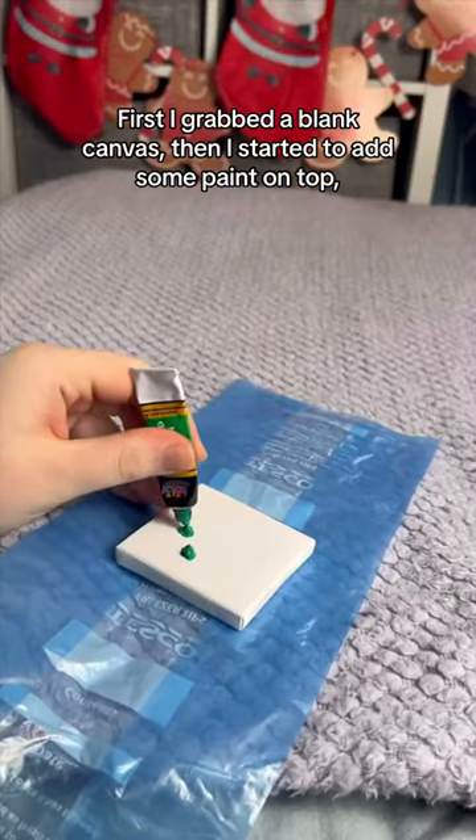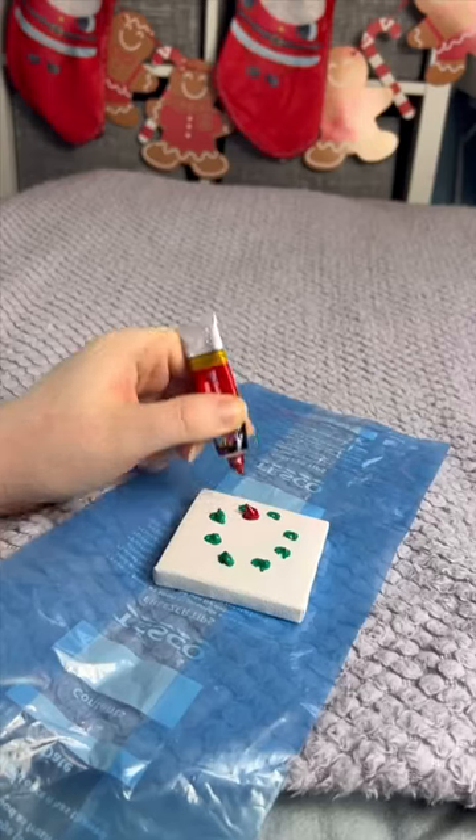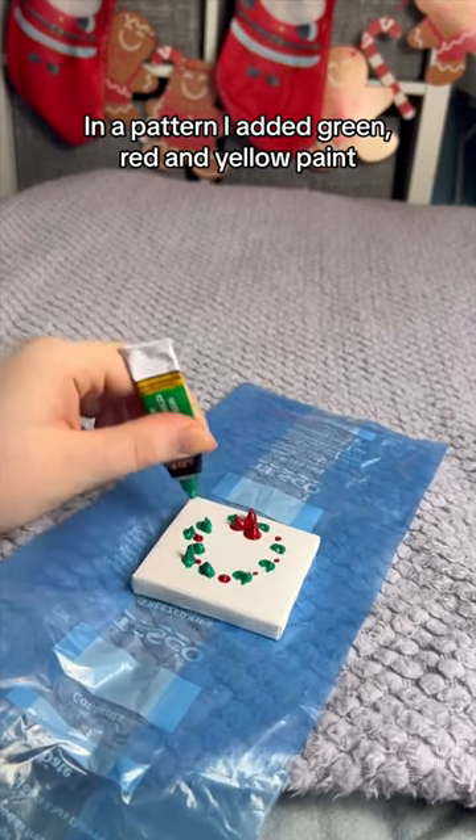First I grabbed a blank canvas, then I started to add some paint on top. In a pattern I added green, red and yellow paint.